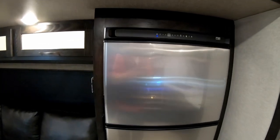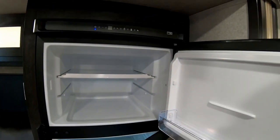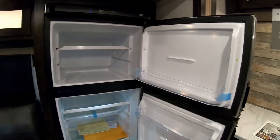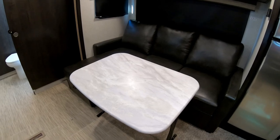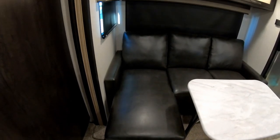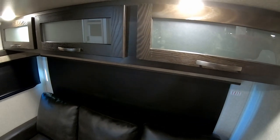Across the way is a nine-cubic-foot 12-volt refrigerator built by Norcold. Being 12-volt rather than gas gives you more interior storage space — it runs off the battery while traveling and off 110V when plugged in at the campground. There's a nice L-shaped sofa with a fold-away dinette table so you can use it as just a couch or as a dinette. There's a large storage area under one of the sofa seats, and above you have backlit cabinetry again.